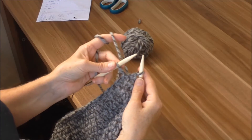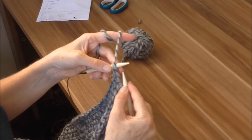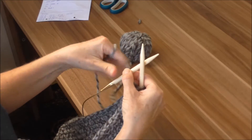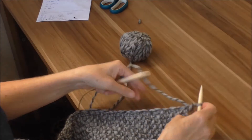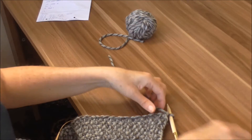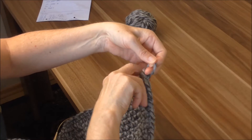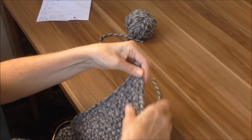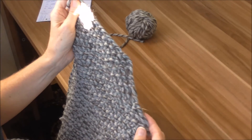Jetzt haben wir noch eine Masche auf der Nadel und die anderen sind abgekettet. Dann legen wir den Faden einfach vorn hin, heben das ab für eine ganz normale Randmasche und ziehen die erste Masche, die auf der Nadel war, oben drüber. Wir schneiden den Faden ab und ziehen die Nadel raus. Jetzt haben wir da so eine Masche – da drehen wir den Faden durch und ziehen das Ganze ein bisschen zusammen. Und fertig ist das eine Teil.